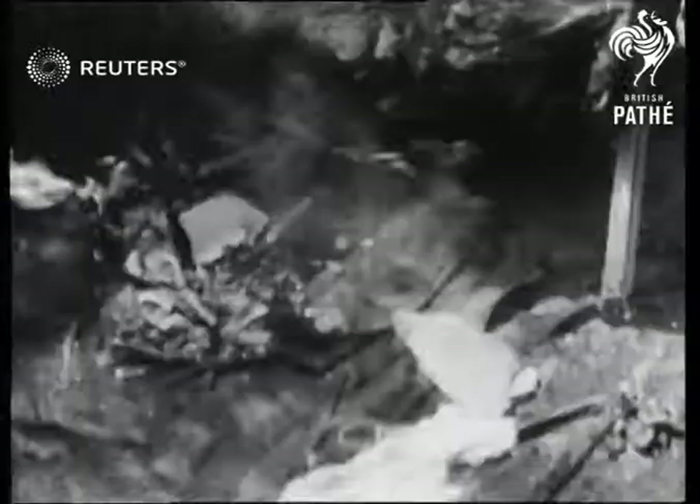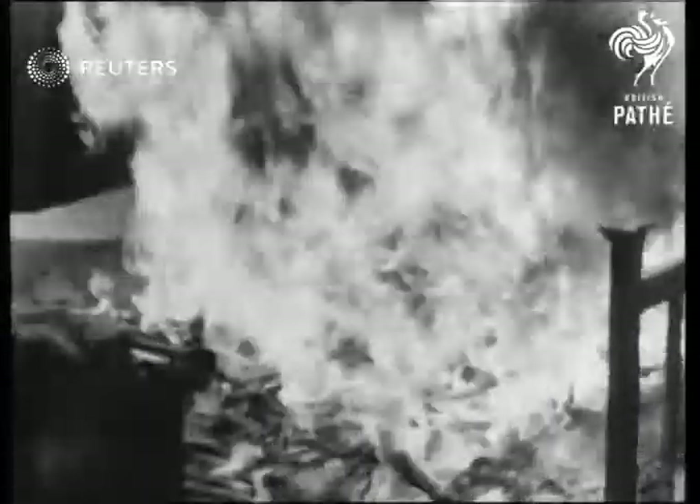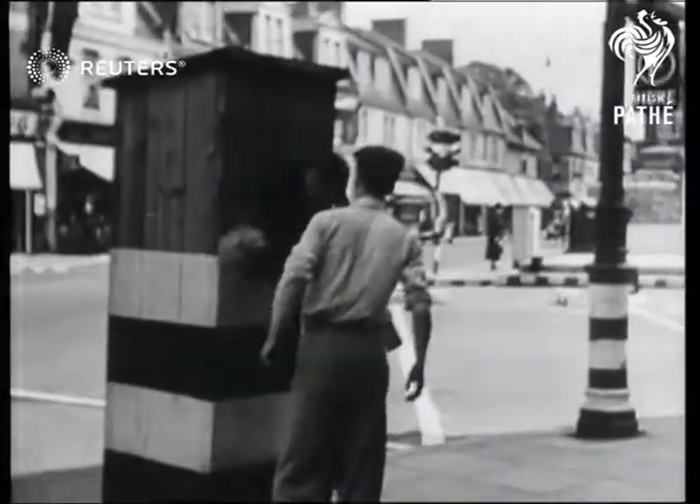Note how Miss Smith keeps as near the floor as possible and plays a jet of water on the heart of the fire to get it under control. Brown Jr calls the fire brigade, just in case.